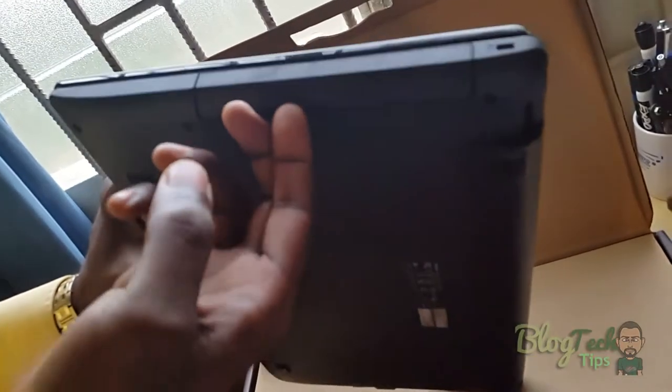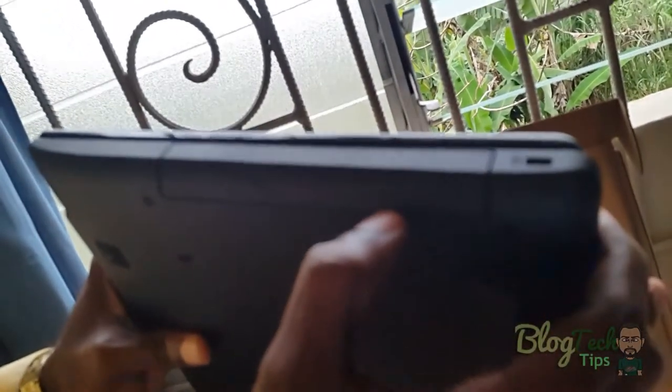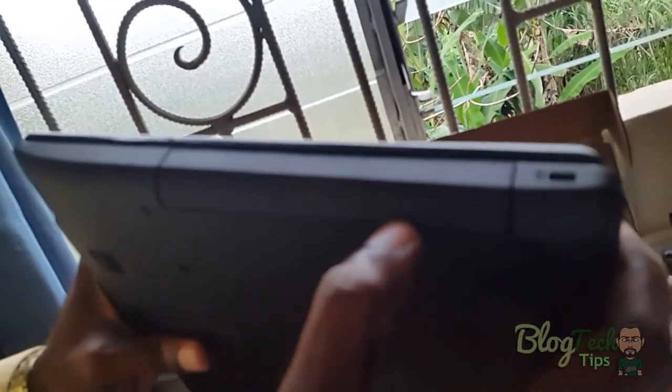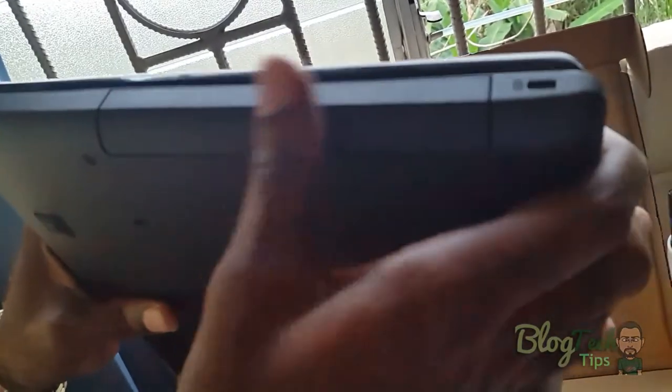On the front there's what looks like a memory card slot for a full SD card. On the side we have what seems to be spacing for a DVD drive, but as I said it doesn't come with a DVD drive — there's no button, so it basically just seems to be a placeholder.